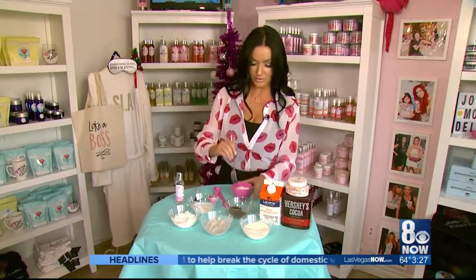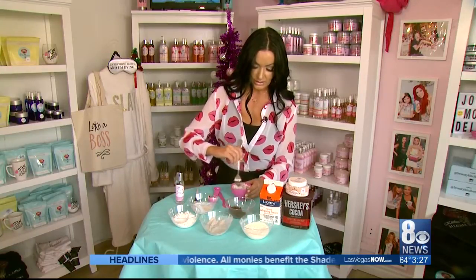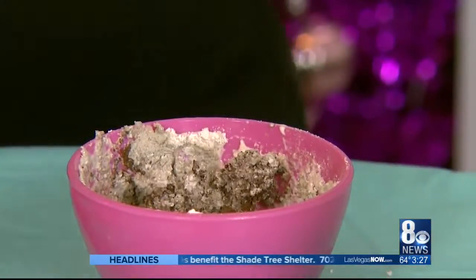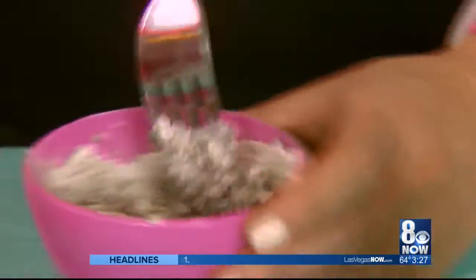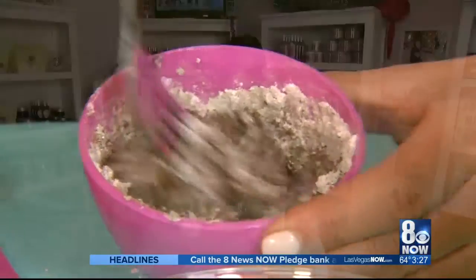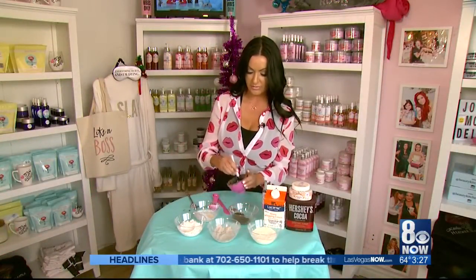The last step is to mix everything together — get all the ingredients together and add rose water. As you stir and keep adding rose water, you will get an awesome paste that you can put directly onto your face.